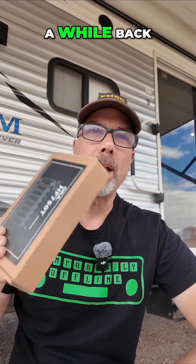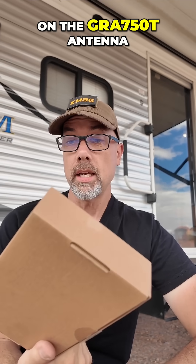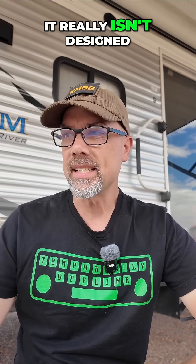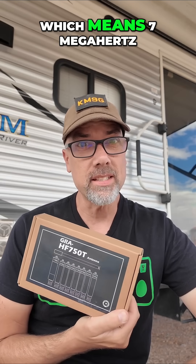Howdy everybody, Steve here, KM9G. A while back I did a review on the GRA 750T antenna and in the instructions somewhere it said that it works on two meters. It really isn't designed for that — it says 750, which means 7 megahertz through 50 megahertz — but it had this little hint that it would work on two meters. So I'm going to test it out on two meters for y'all today and let you know what we find out.